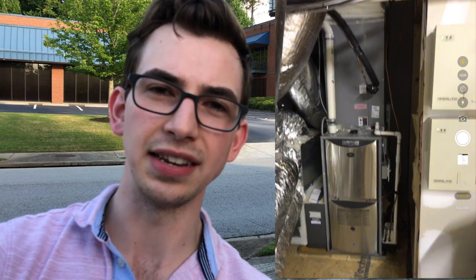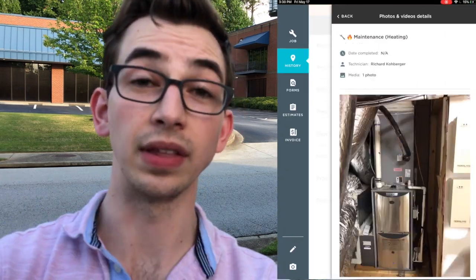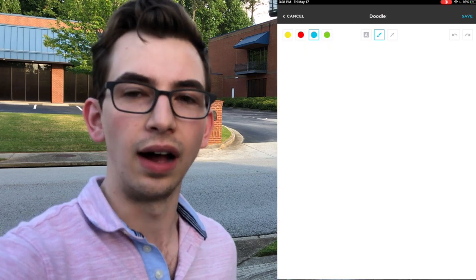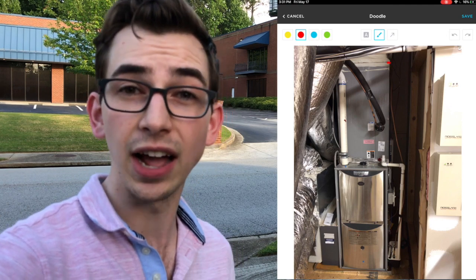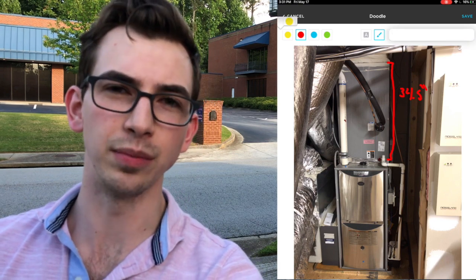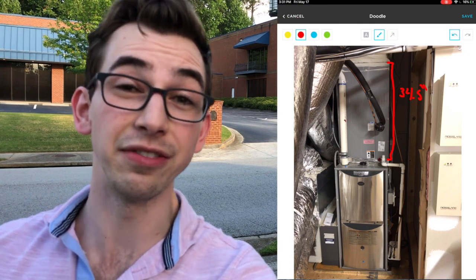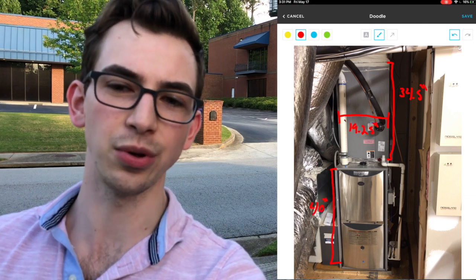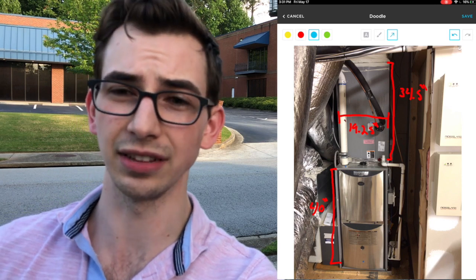Now if you've got Service Titan, you can also do this directly inside Service Titan. The way you would do that is take a picture using that little camera icon, or upload one you've already taken. In the upper right hand corner tap those three dots and choose doodle. You get a version of what we just looked at, although this one is a bit more simplified — you can't change the width of your brush, you don't have infinite color options, just yellow, red, blue, and green. You can type in notes, which is kind of cool.